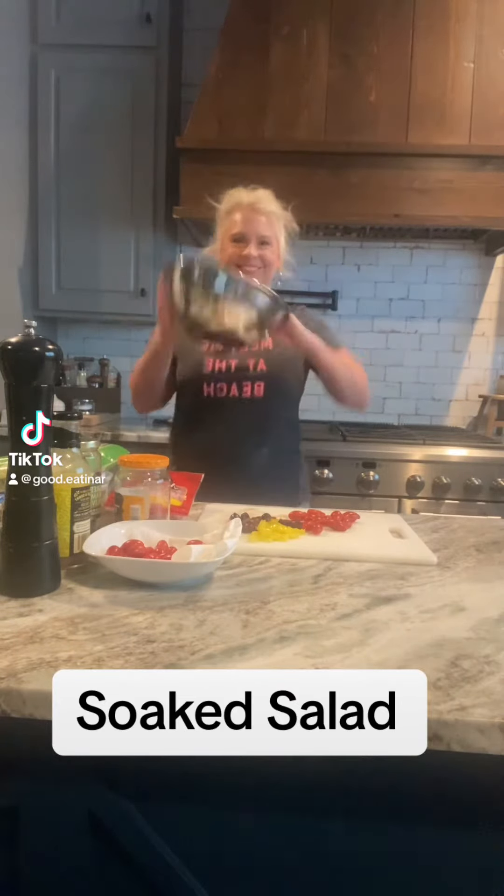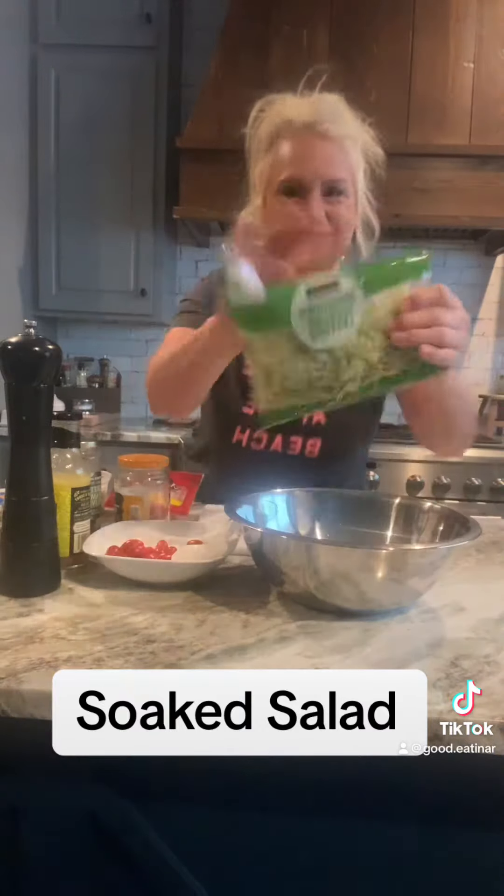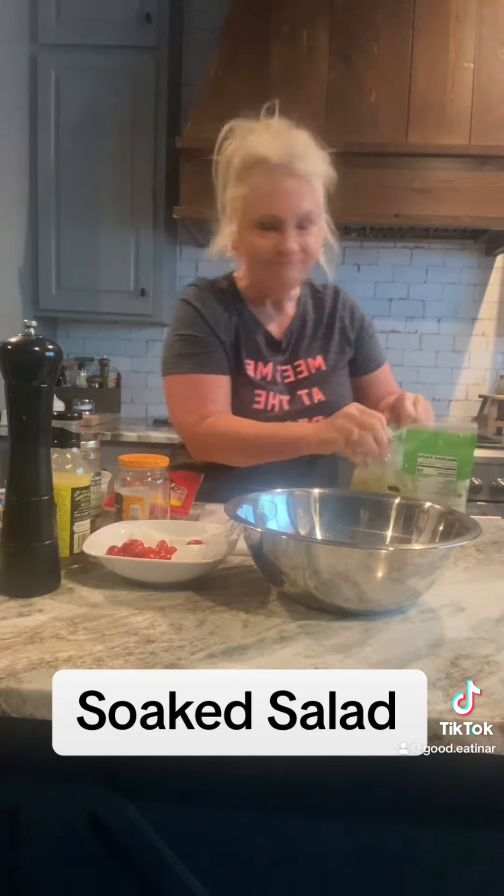Salad lovers, this is for you, particularly if you enjoy a good soaked salad. I had some leftover pre-packaged shredded lettuce that I did not want to waste, and I was in the mood for a good soaked salad.